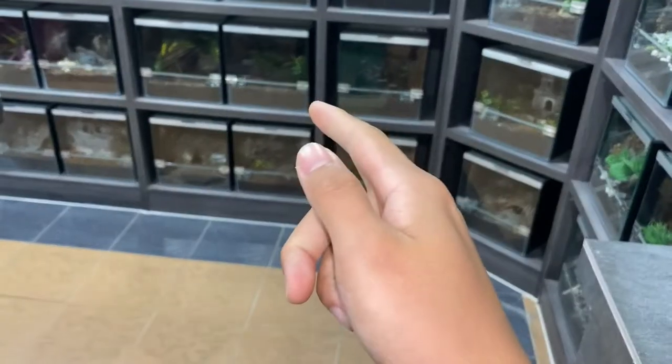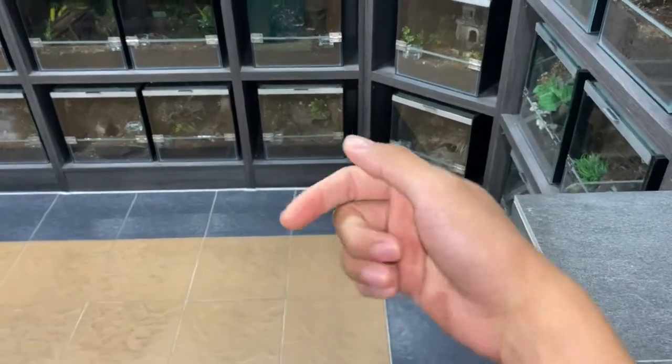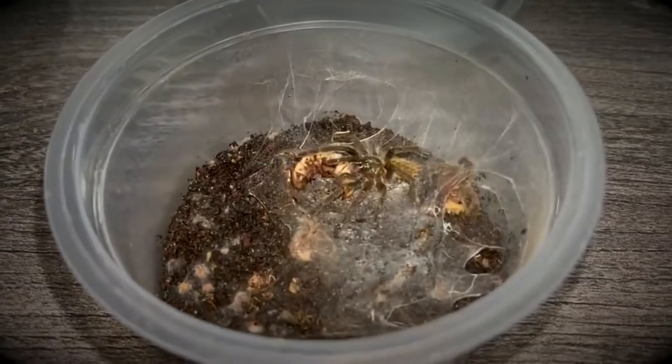I'm gonna film this because I've not witnessed this in real life before, not in person. So why not just film it? Okay, so you guys remember we fed our slings those little maggots, those tiny soldier fly larvae.